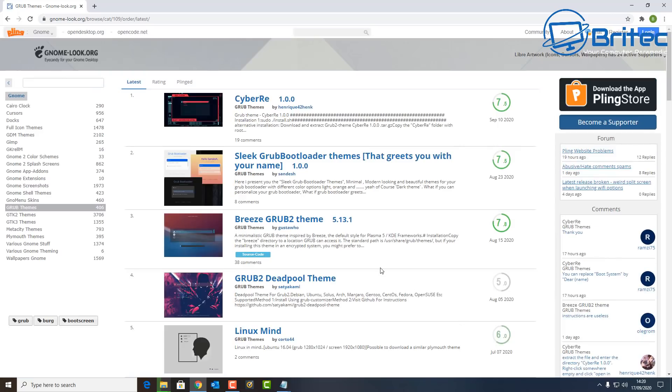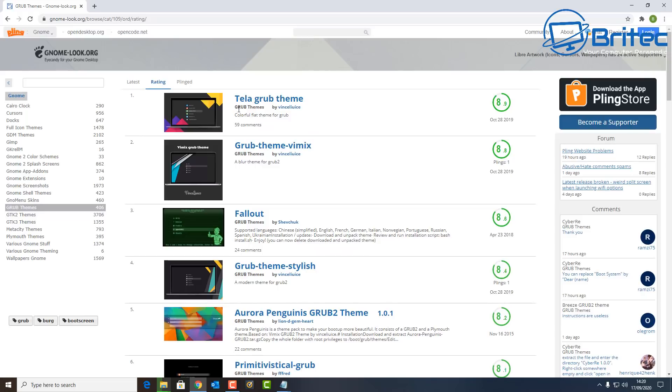There's a link on the website — which I'll leave in the video description — where you can see a bunch of themes you can use if you don't want to create your own. You can sort by rating and there are some really nice-looking themes. The one I'm going to go for is the Teller GRUB theme, created by a community member. If you want to show your support, you can always donate to help them create more awesome themes.